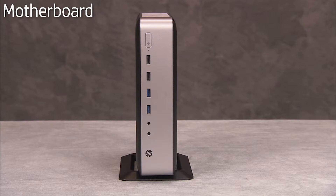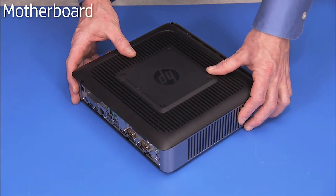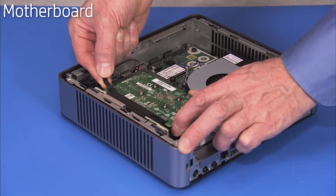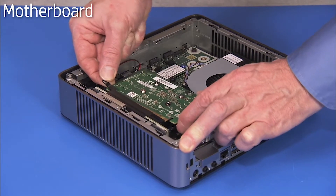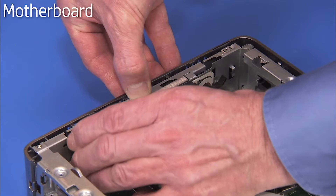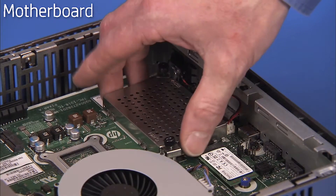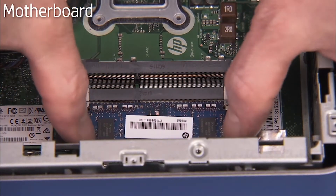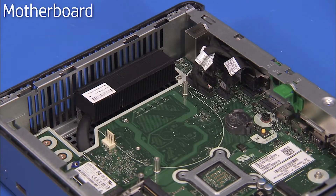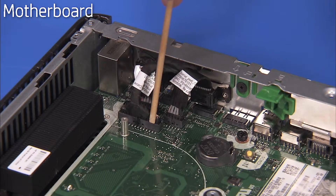To remove the motherboard, first remove the stand if installed, the access panel, the graphics card if installed in the unit, and the graphics riser module. If you are replacing the motherboard, also remove system memory, the fan, and the M.2 flash storage drive. Detach the rear I/O connectors from the board.